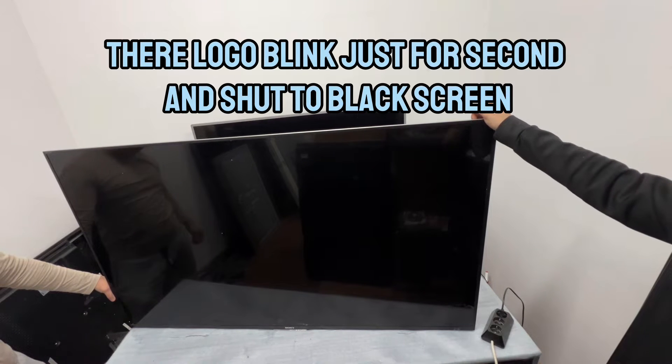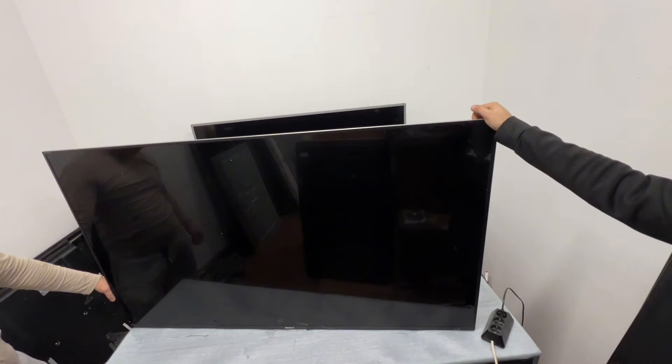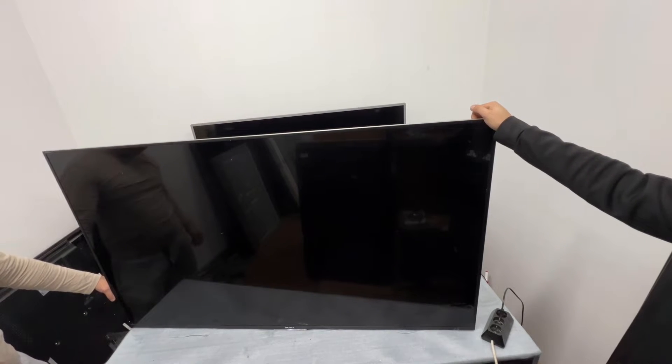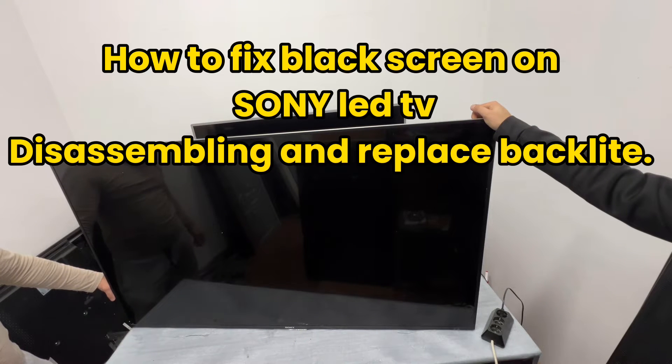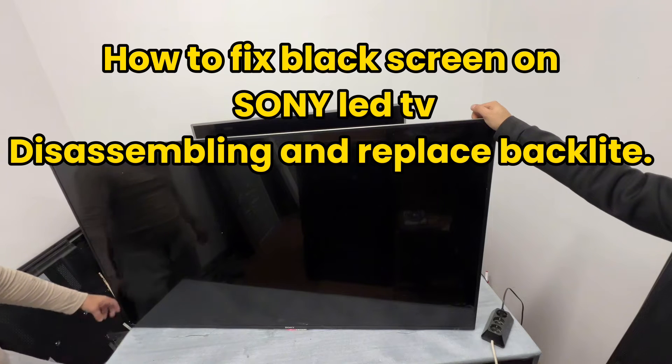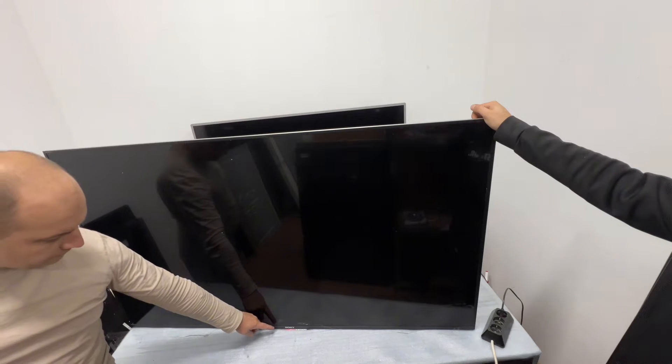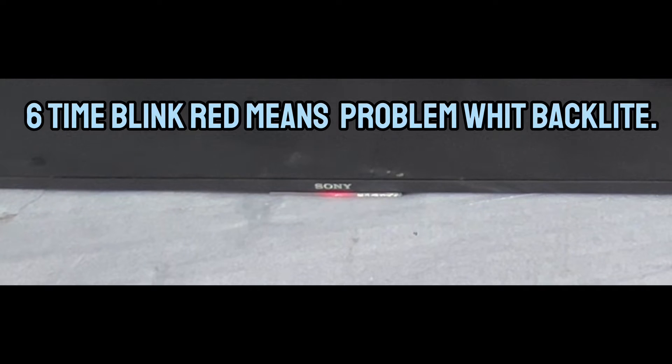Their logo blinks just for a second and shuts to a black screen. You could say we have a backlight problem. How to fix black screen on Sony LED TV: disassembling and replacing the backlight. Six-time red blink means a problem with the backlight.